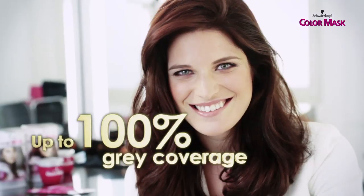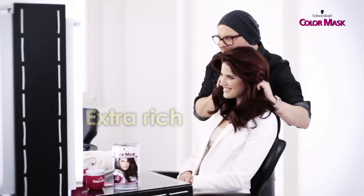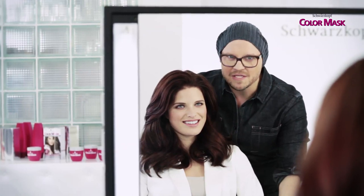The result: it covers gray up to 100%. It's extra rich, deeply cares for your hair, and no grays. It's not only me being excited as a Schwarzkopf expert — it's also Alessia.